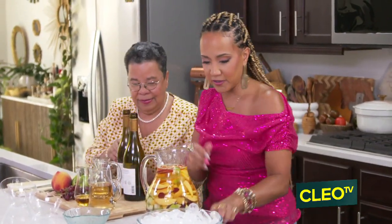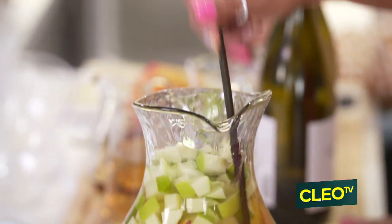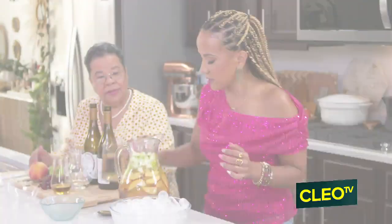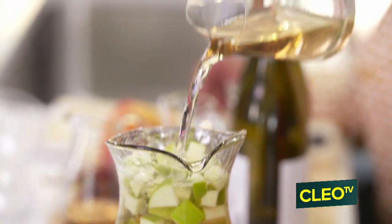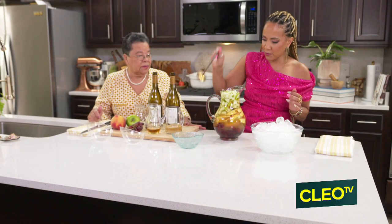Perfect, okay. And then finally, I'm gonna give it a quick little stir. Mira eso. A little bit of effervescent soda for that bubble effect. Ooh-wee. Give it one last stir.